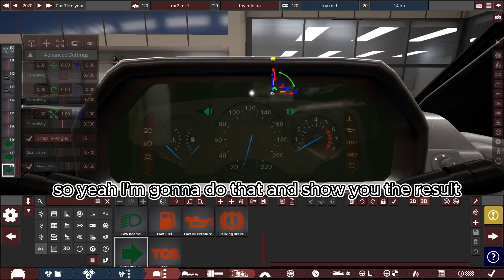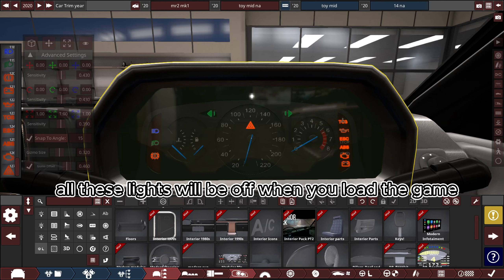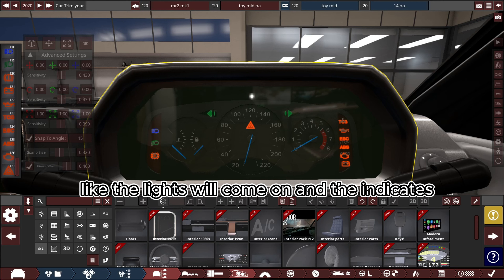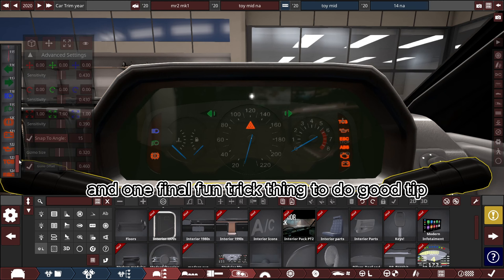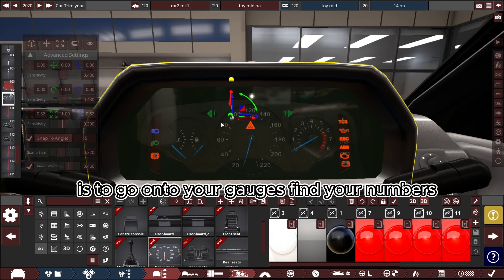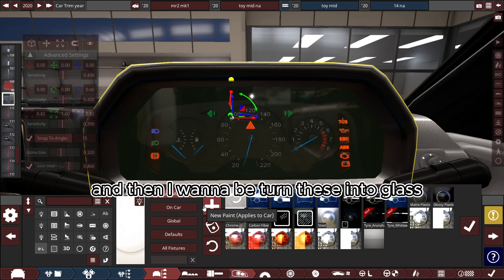I'm going to do that and show you the result. All these lights will be off when you load the game and they'll come on when you turn them on — the lights, the indicators, all that will work. One final tip: go onto your gauges, find your number colors, and turn these into glass.